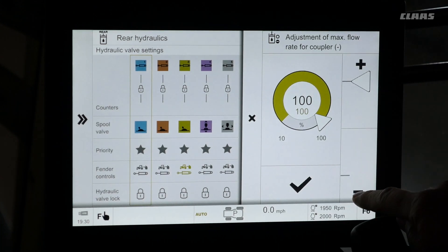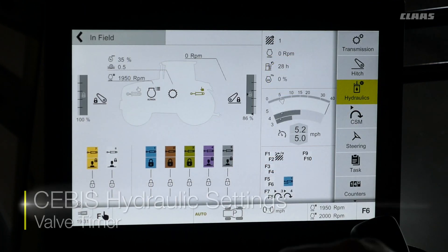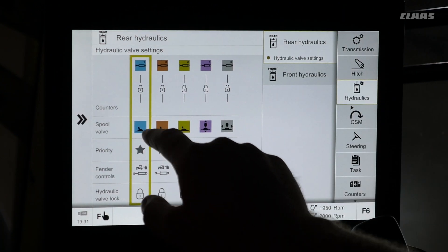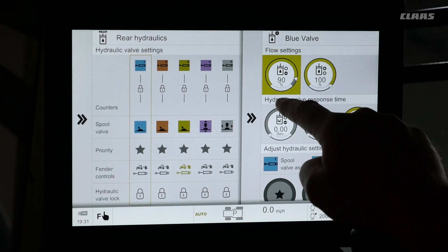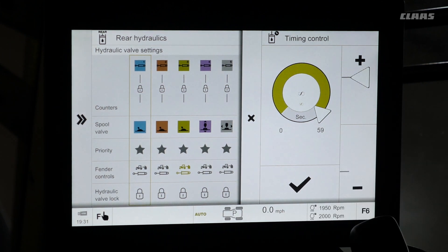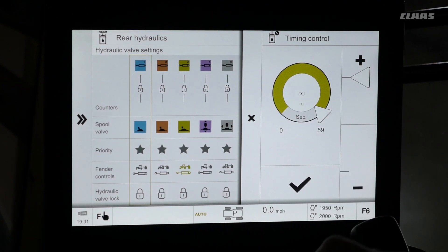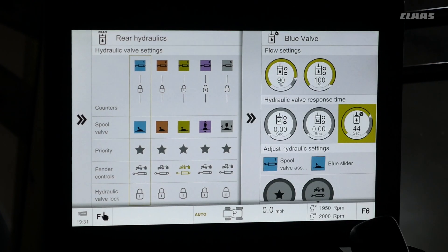Change our value and hit the check mark to save. To set a hydraulic valve timer, select the hydraulics menu on the right hand side, then select rear or front hydraulics for the corresponding valve. Select the bar menu and then select the icon on the right hand side. Under hydraulic valve response time, this gives us zero to 59 seconds for hydraulic time flow. If we roll up past 59 seconds, we get the infinity sign which gives us continuous flow. Once the time is set, hit the check mark and save that value.